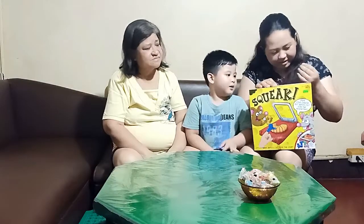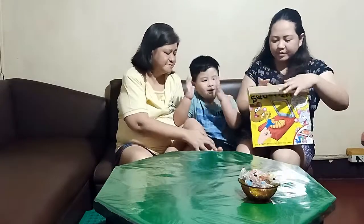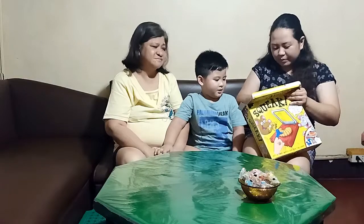Hey, Sarki! How are you? How are you, Sarki boy? You're fine? You're good? Alright, amazing!